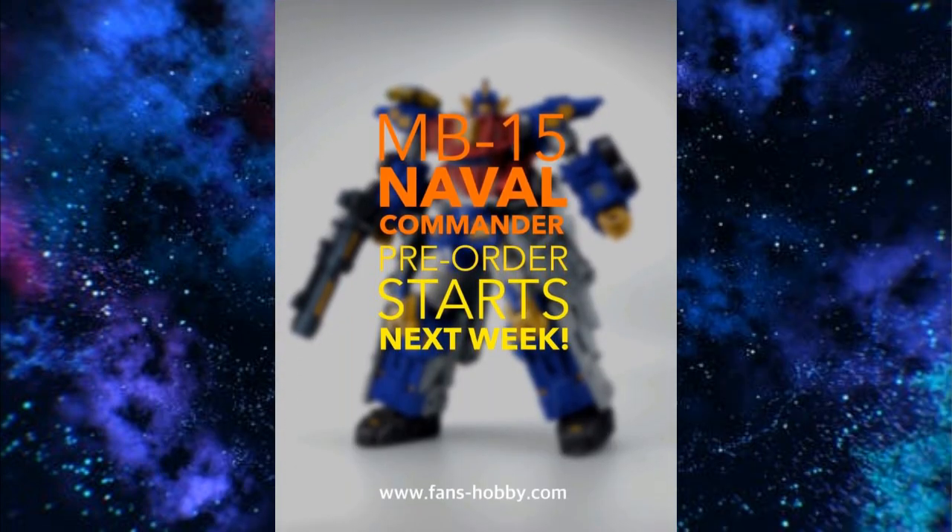I've seen in multiple places that the MB-15 Naval Commander pre-order starts next week from Fans Hobby. So if this is something you're wanting to get, you might want to jump on the pre-order right away. It seems like this is Fans Hobby's biggest project going on right now, and it looks to be massive. Don't miss out on the pre-order like I missed out on the Hound pre-order.